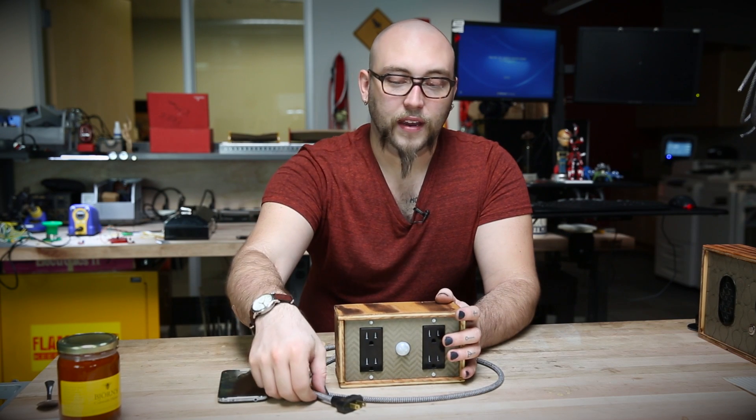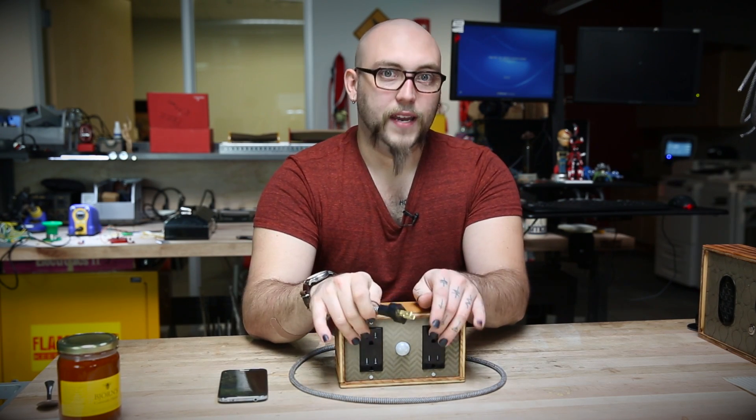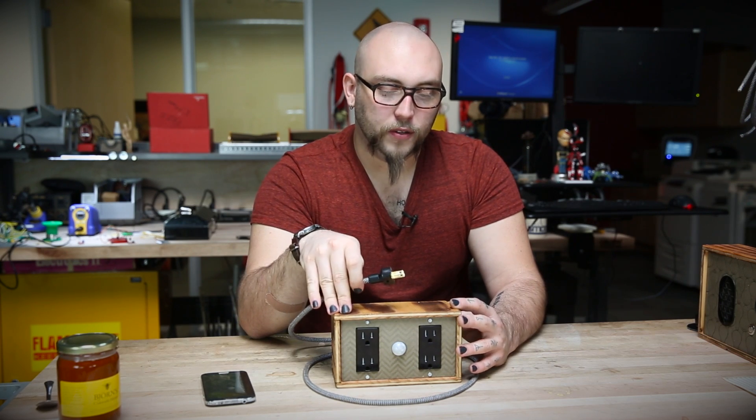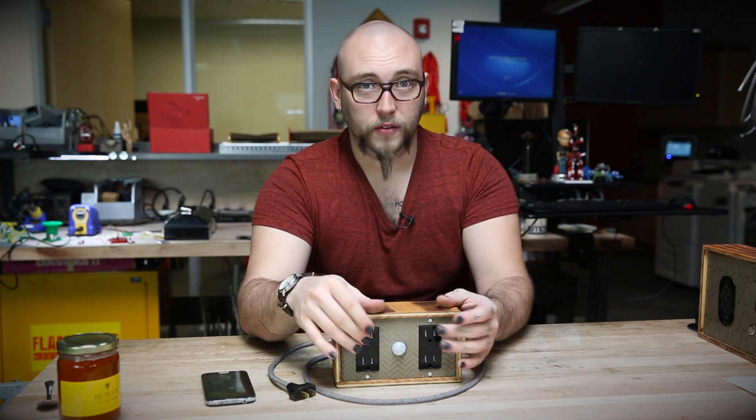and then I wired up some of the digital outputs to a couple of solid state relays. The solid state relays are just interrupting the power connection from this cable to these outlets right here. I also tapped into this power line and connected it to the board out of one of our wall wart power supplies. That way I could supply the DC voltage that the RedBear needs to run, as well as the AC voltage that I'm using to control these devices.